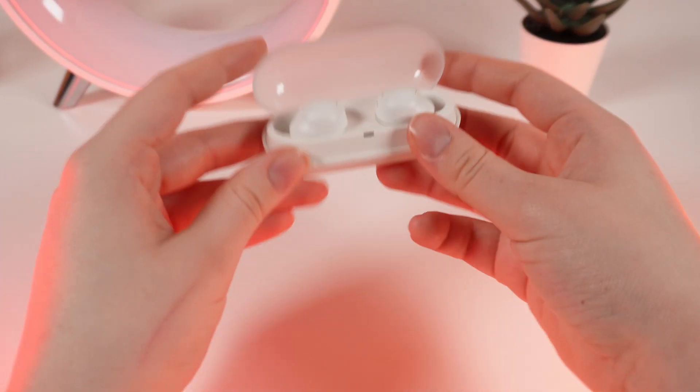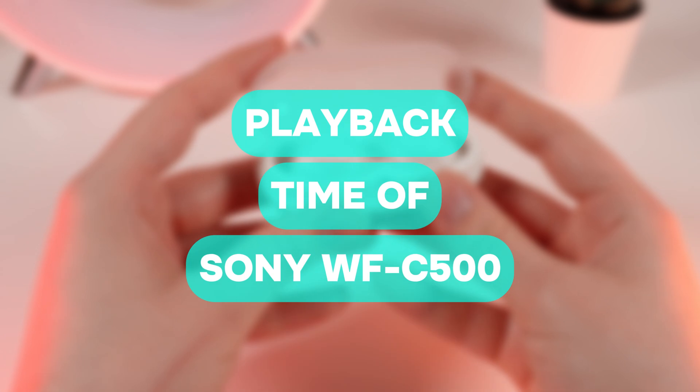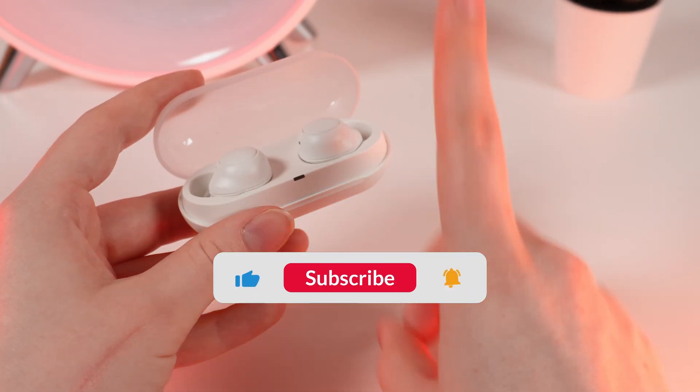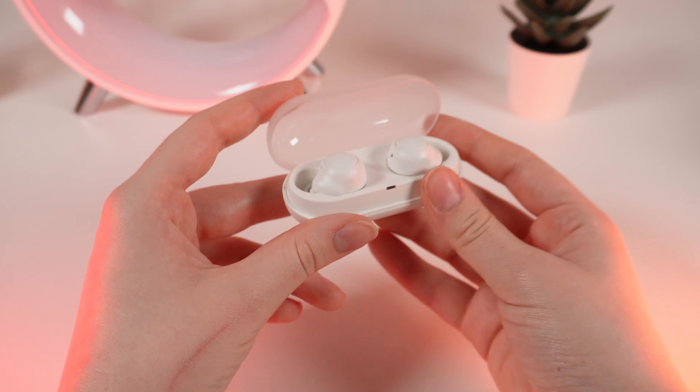Hello guys, and today I will answer a popular question: what is the playback time of the Sony WF-C500 earbuds? Let's find out. But don't forget to follow to see more useful content. Thanks to the charging case, you can